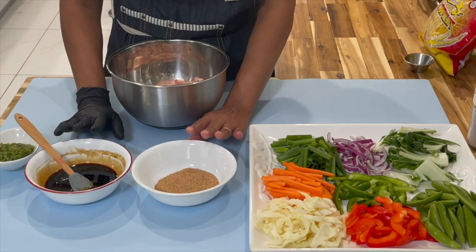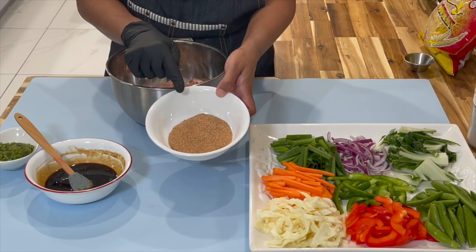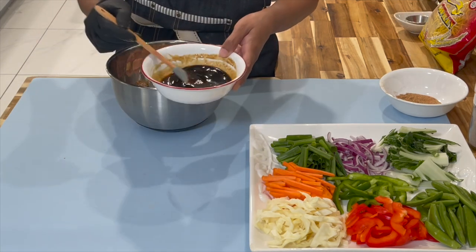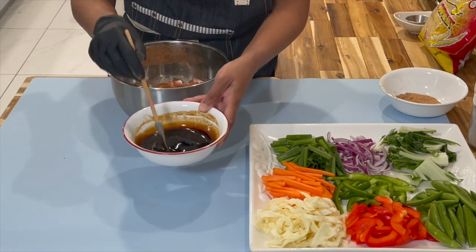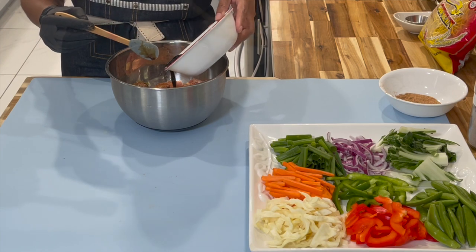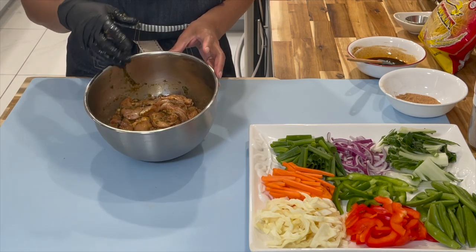Now that we've combined all our ingredients, we have our chicken. We're going to add in half of the dry ingredients we combined, place the other half on the side, then add in all of the green seasoning and half of the sauces. Give it a stir to make sure the sugar is well mixed in and not settled at the bottom. Mix everything together, then place this on the side and allow it to sit for about an hour to an hour and a half.